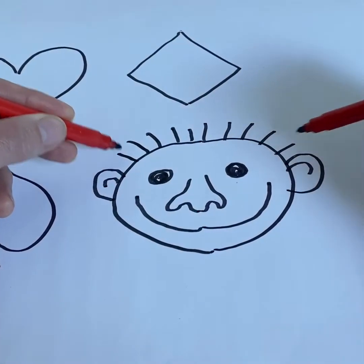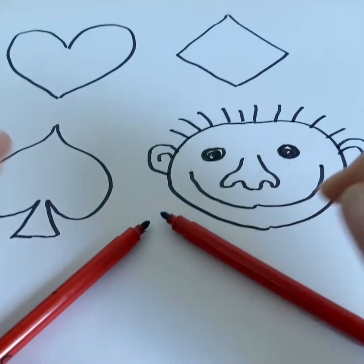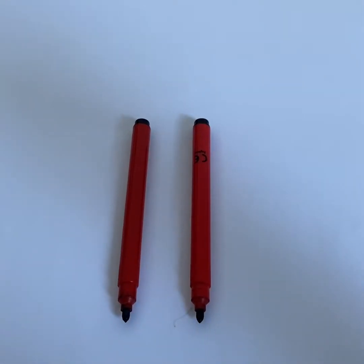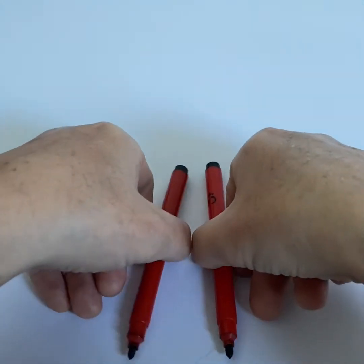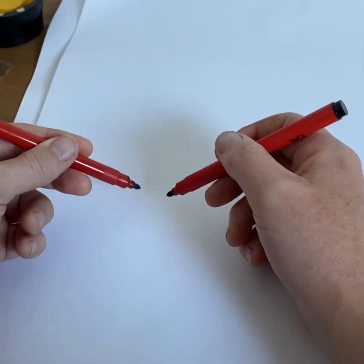Lockdown haircut. There you go. Symmetrical pictures. If you do this exercise for a couple of minutes every day, by the end of the week you'll be really good at drawing with both hands.